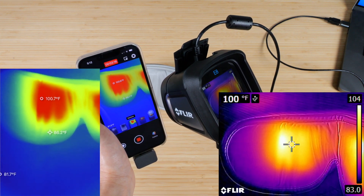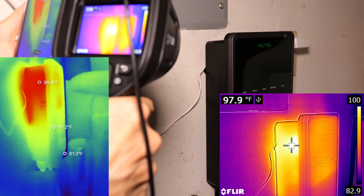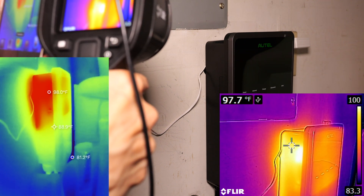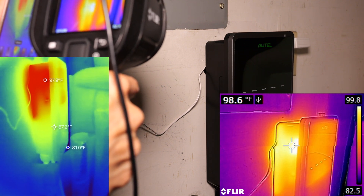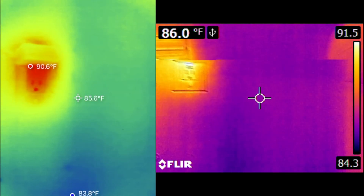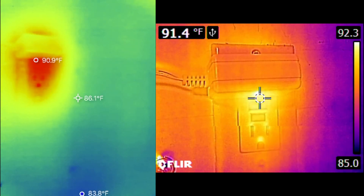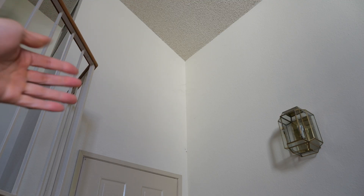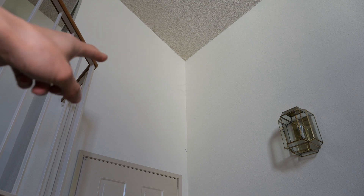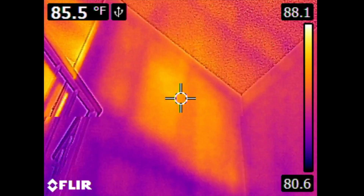The P2 Pro even gives you one more decimal place in readings. Looking at an EV charger that's been running for a while — not charging too fast, but a little warm — the E8 reads 98.2 and the P2 Pro reads 98. Looking at a wall plug, the P2 Pro says 91 and the E8 says about 91 as well. Above the front entrance where sunlight shines in and heat leaks through, the P2 Pro reads 86.4 degrees and the Flare says 86 — very close.